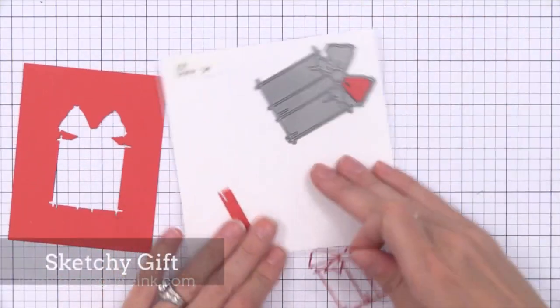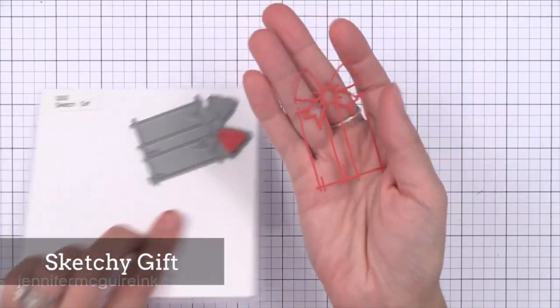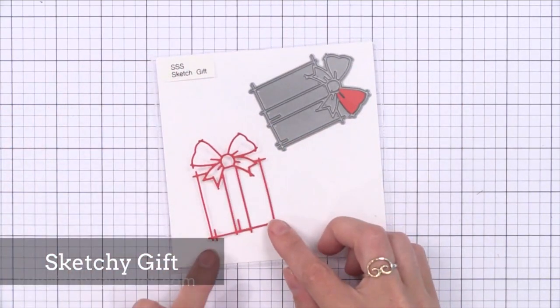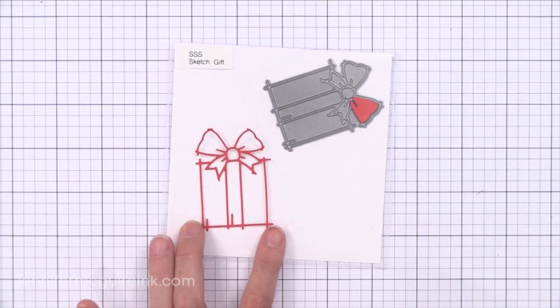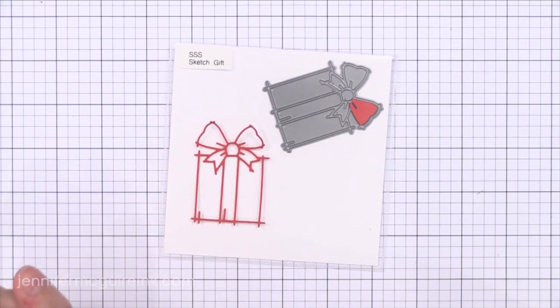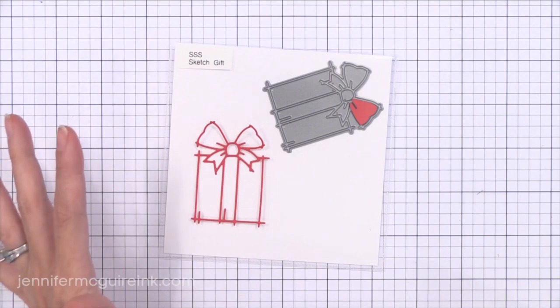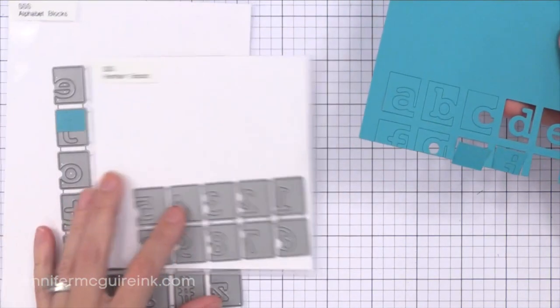Sometimes a die comes along and is all you need to put on a card, and this is it — the Sketch Gift. I love how this die cuts; look how intricate that is, absolutely so much fun. You could die cut this from glitter paper, stick it on a card, stamp happy birthday under it, and you'll have a beautiful, simple, elegant card. This one I think would be great on little gift tags also — you could use it for birthdays or holidays.